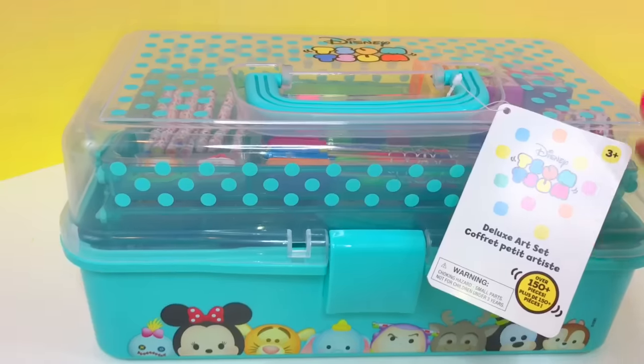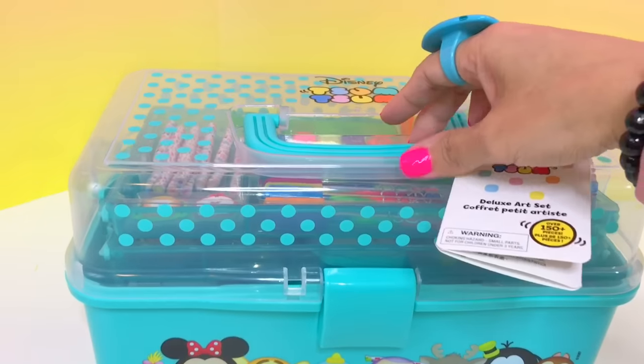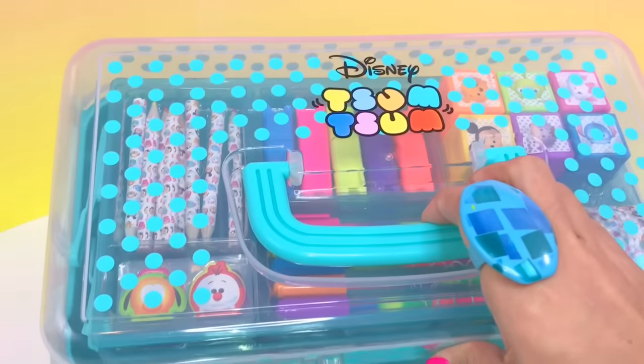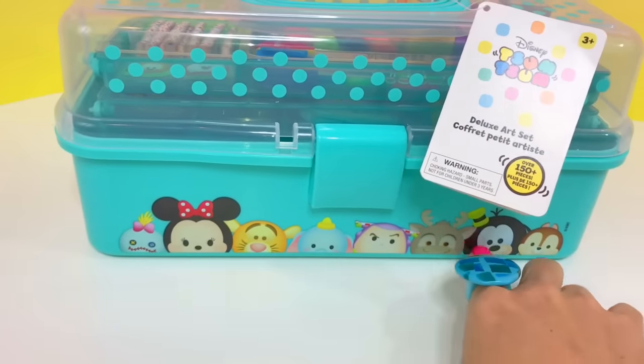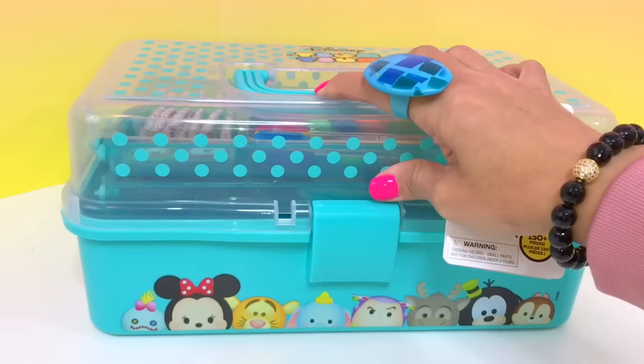Here is the handle — it's a very beautiful color, it's aquamarine. On top it's clear but it has polka dots of aquamarine with a Disney SamSam logo. And here in the front you can see different Disney SamSam characters. It's so pretty!